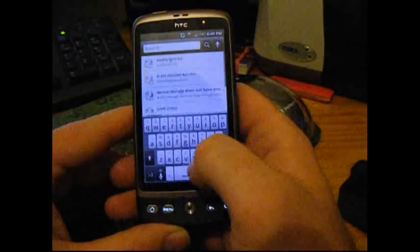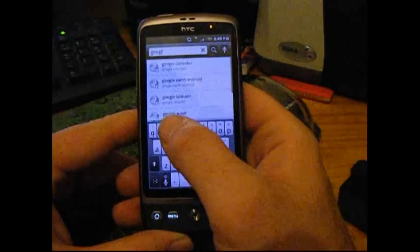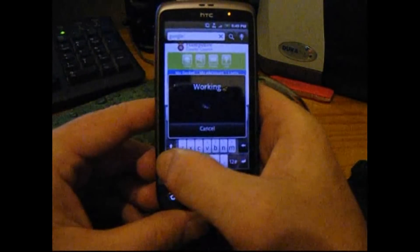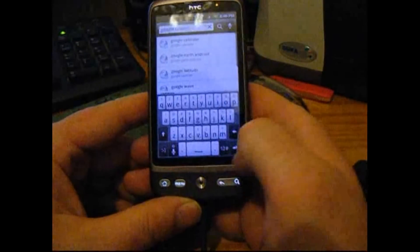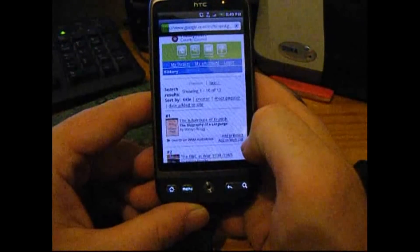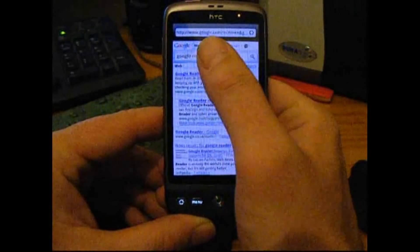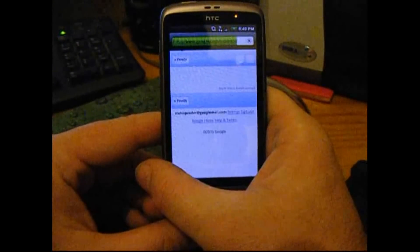Let's just do a search — Google Reader. So if we go to Google Reader, it should take me to the mobile version and sign me into my account as well.